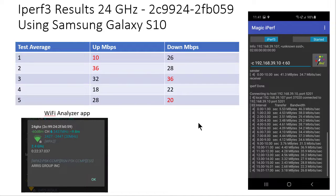This is the Samsung Galaxy S10. Same deal — I used the Wi-Fi Analyzer Android app to tell me a little bit about the radio stats. I just took a screenshot. And there's a screenshot of the iPerf client called Magic iPerf, which gave me the results as well.